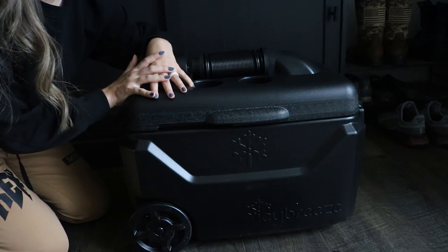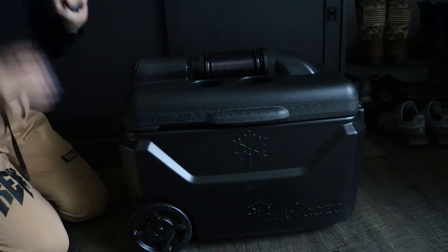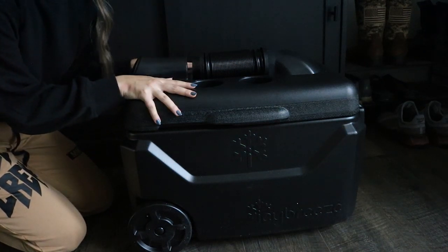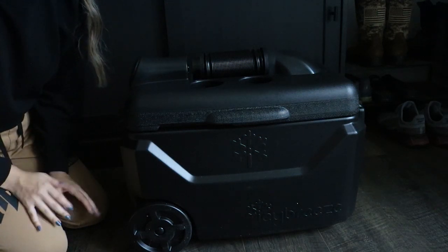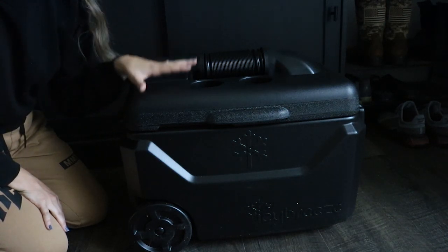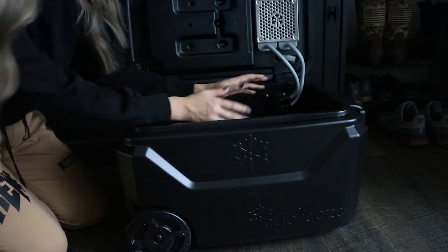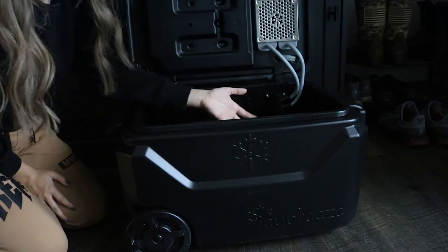I swear this thing was built for dog people and dog sport people because it is perfect. Now, I will say you should watch the video they have on their website — it's going to be far more detailed and technical. But the basic mechanics: you open it, you put ice inside — you buy bag ice and pour it in — and then as the ice starts to melt it obviously creates water.